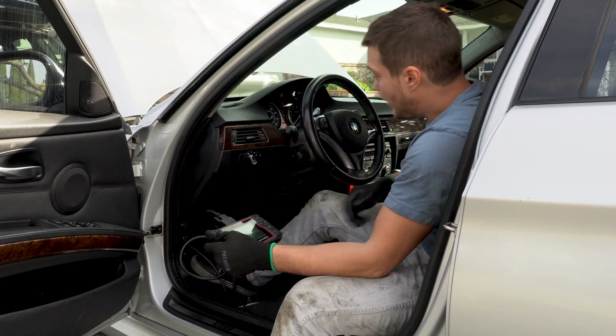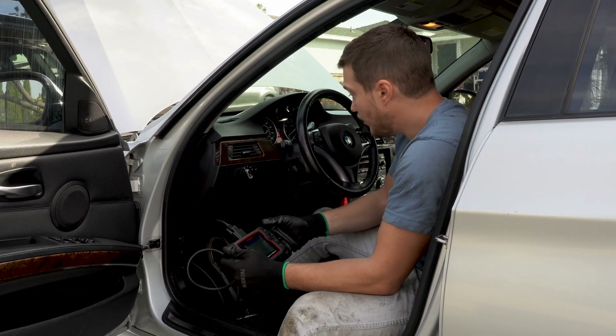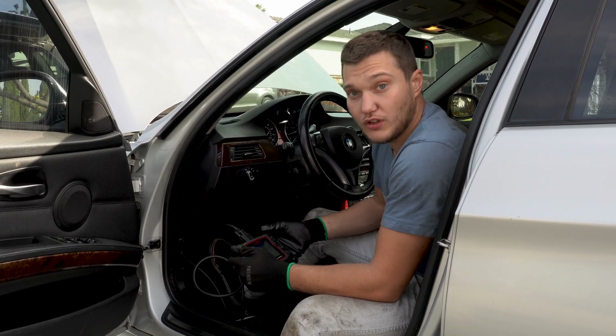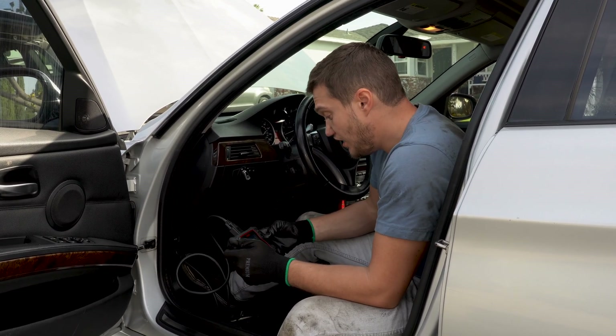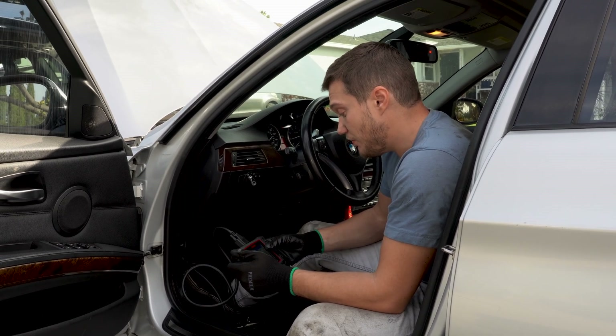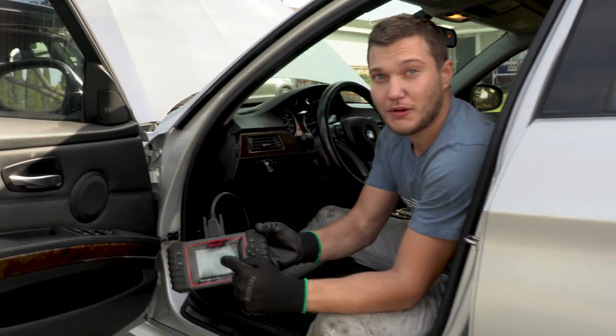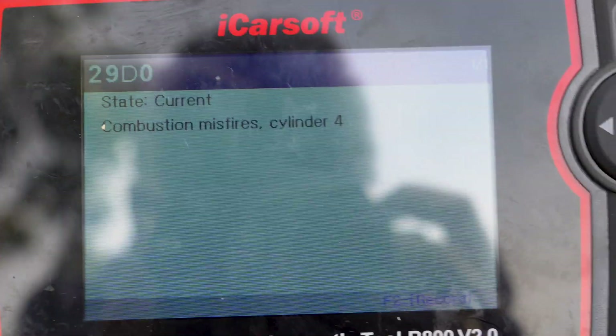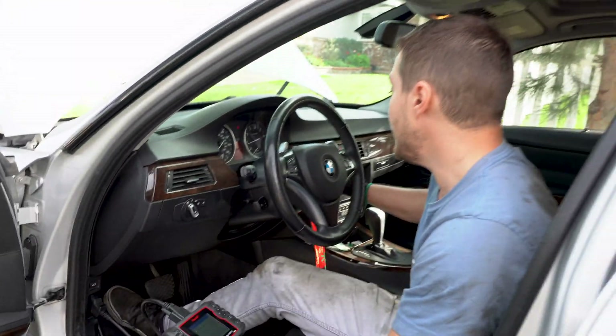We'll read it — nothing yet — and start the car. We'll run it as long as it needs to be until the codes come back. And it's already back: cylinder number 4, just as I said. That's the only code there. Shut it down.